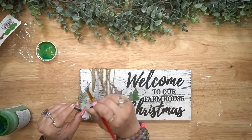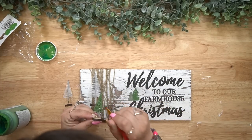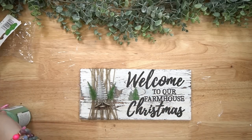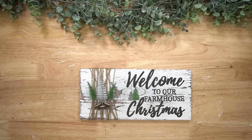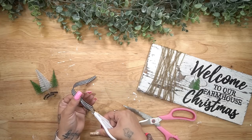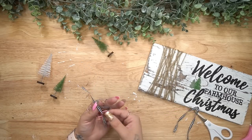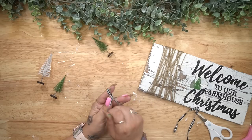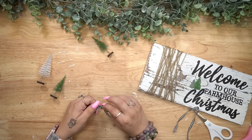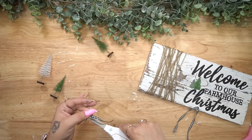Then I took these bottle brush trees that I got from Dollar Tree last year and painted two of the smaller ones with Fern, leaving the bigger one white. I glued them all together with a little bit of hot glue. Then I took a piece of ribbon, cut it in half, and made a simple bow. If you guys haven't seen my finger bow trick, I'll leave that linked in the cards in the right-hand corner — that video shows 11 different super simple bows.